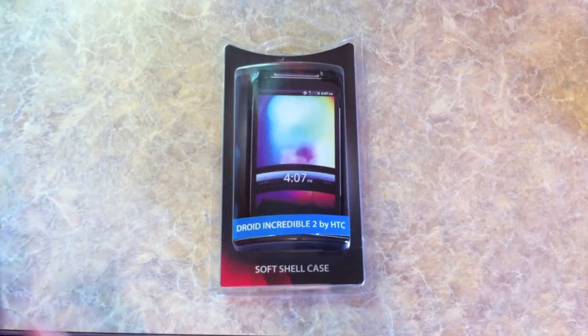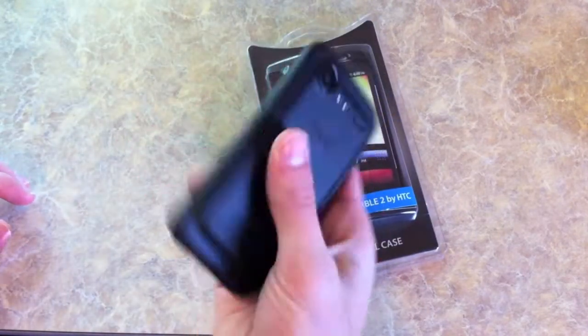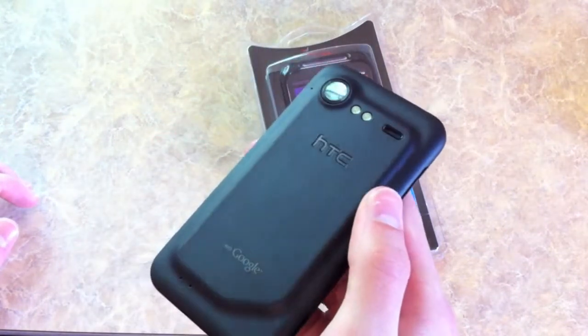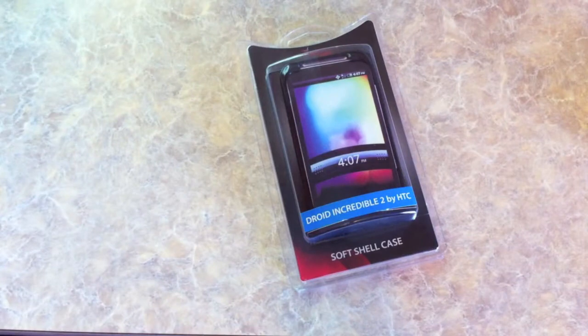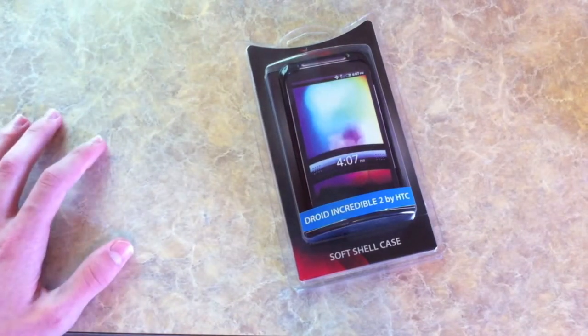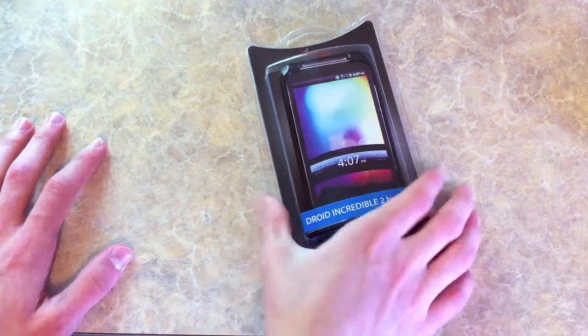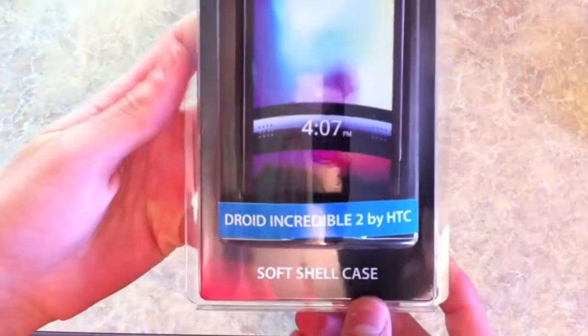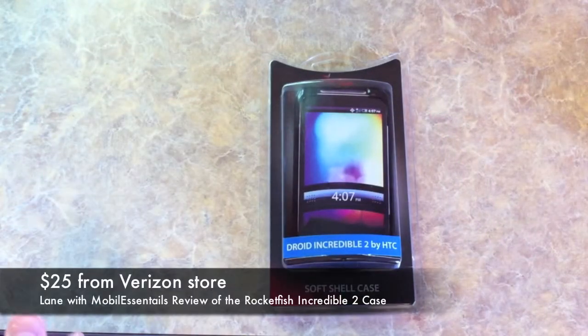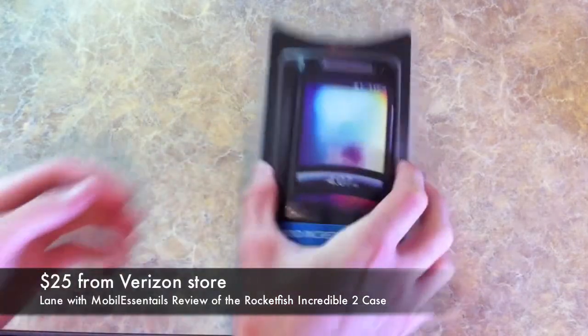Hey guys, Lane here. I recently picked up the HTC Droid Incredible from Verizon. It's my first Android-powered smartphone, and I was looking for a good case to keep it scratch-free. I picked up this one from the Verizon store — it's the Rocketfish Mobile Softshell case — and seeing as how there weren't too many cases on the market yet, I figured I'd do a review for you.